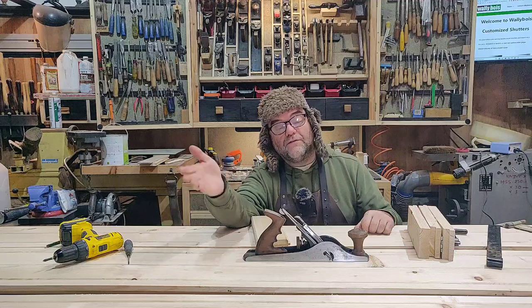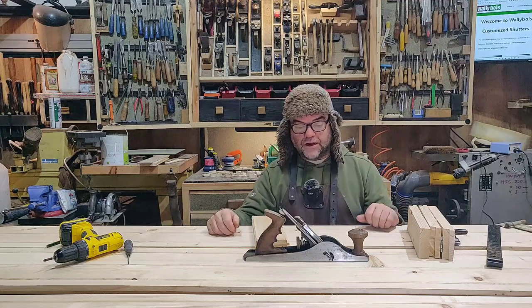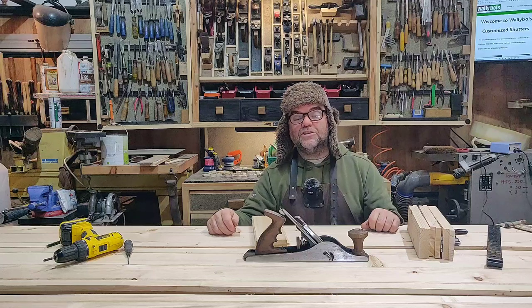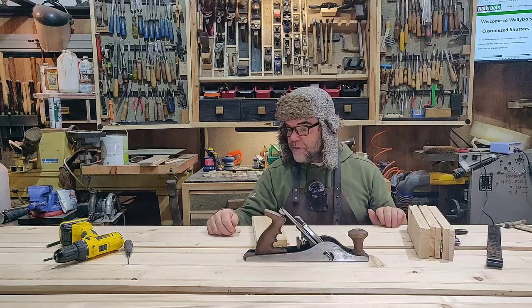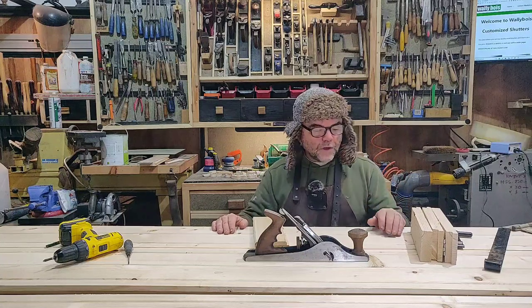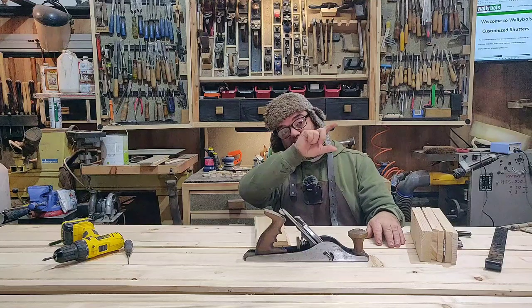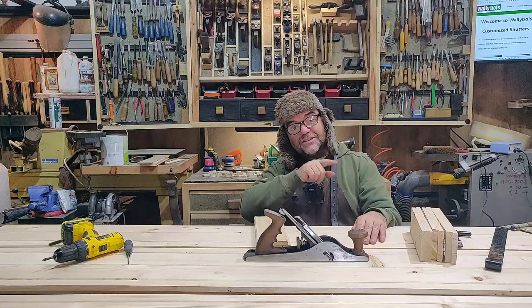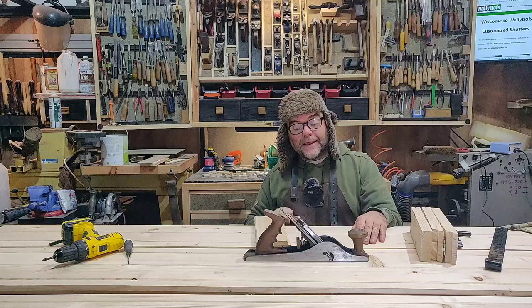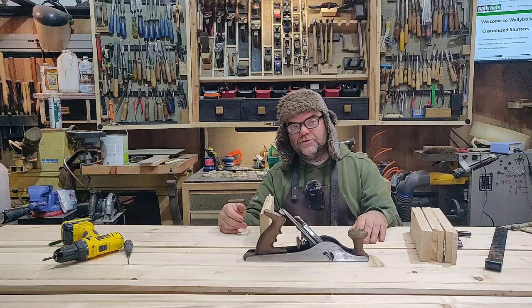The other option would be to have the shutter open permanently up against the handrail of the balcony, but that's not ideal - it'll get hit by the wind and it's just not what the customer wants. Normally with my ledge and brace style shutters there's extra thickness because of the rail on the back which makes that Z shape, but with bifold and trifold that doesn't work.